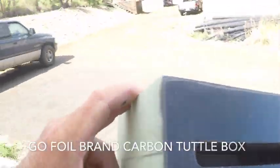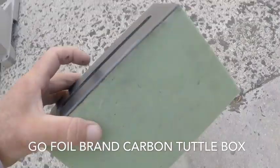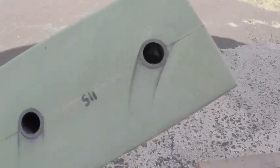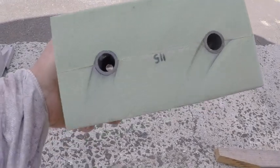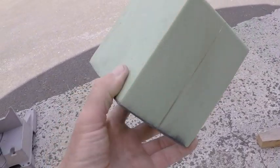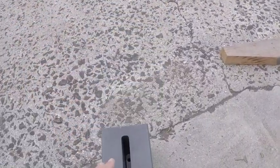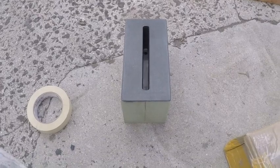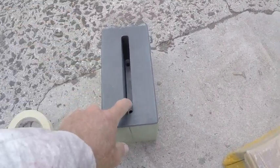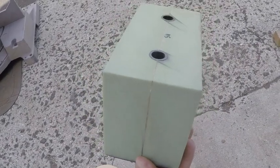This is called a tuttle box. The foil will fit inside this base right here. This one is a fairly large box. It's got two holes on the top that show exactly where your bolts are going to go for holding in your foil. This is really tall — about 5 inches tall and about 4 inches wide.